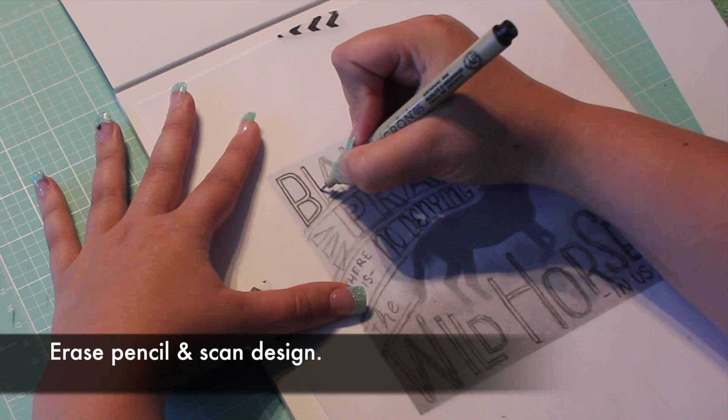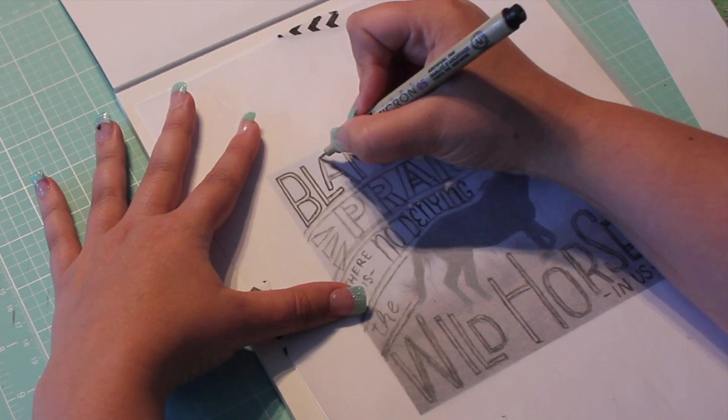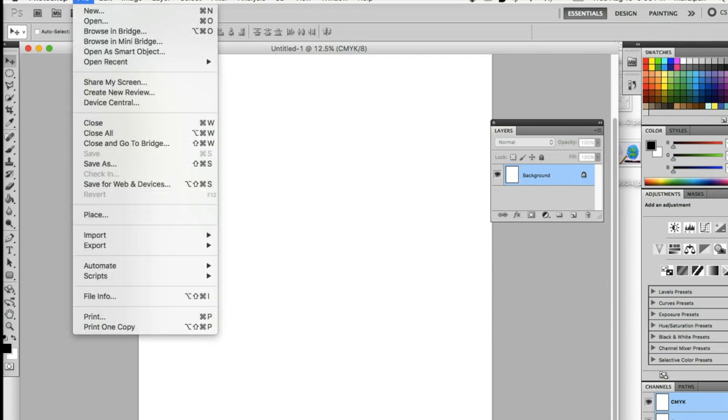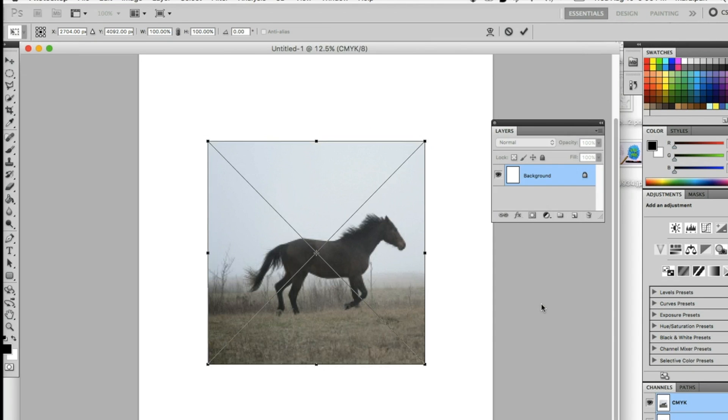When you're done inking, gently erase your pencil marks and scan the design. Now we're ready to add it to our original picture in Photoshop. I'm going to show you two different ways to do this. The first is quick and easy, but sometimes looks a little rough around the edges. I recommend starting with this method and then moving on to the second if you're not thrilled with the results.